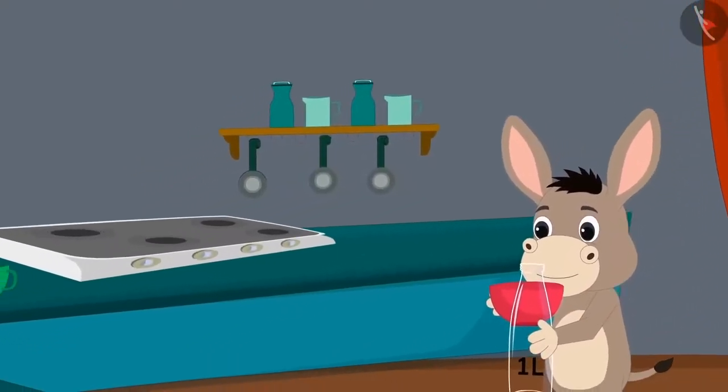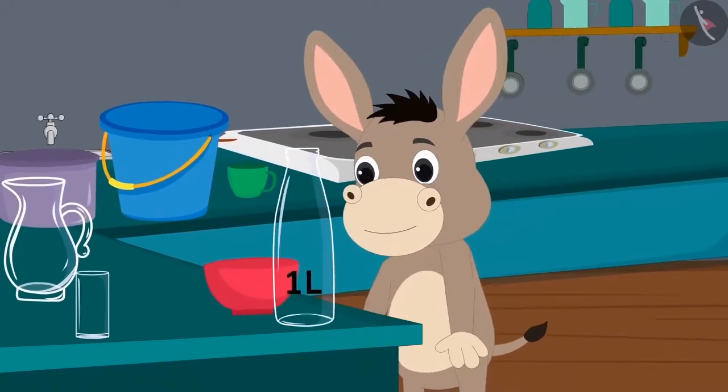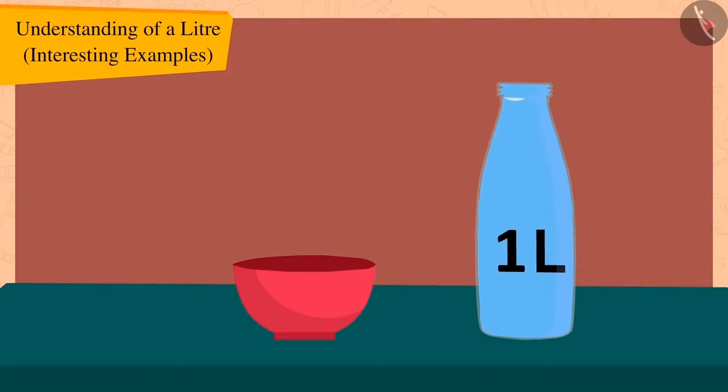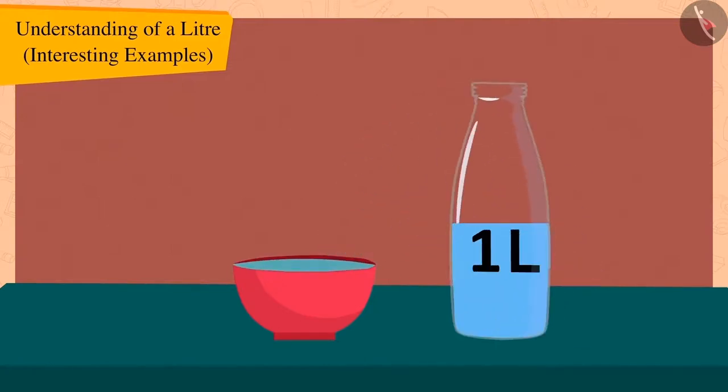Bola got excited and collected some of his utensils. He first filled Golu's one litre bottle with water fully. Then Bola filled the water in his bowl with that one litre bottle. But Bola's bowl is full, and there is still a lot of water left in the one litre bottle.